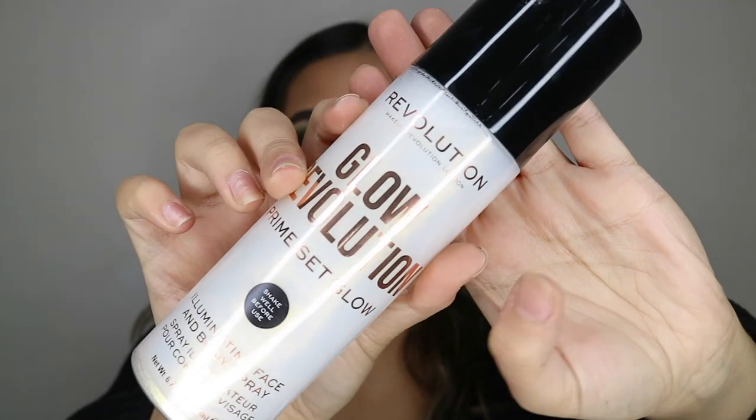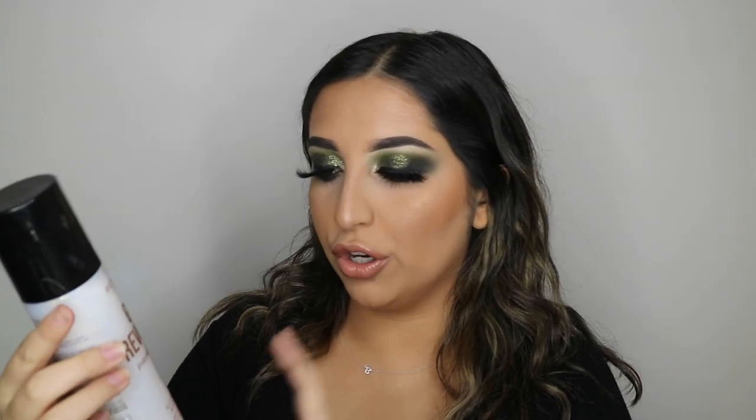Last step is to spray the face. I'm taking the Makeup Revolution Prime Set Glow Illuminating Face and Body Spray in Eternal Gold. This was the completed makeup look. If you guys liked this video, please give it a big thumbs up and make sure you subscribe to my channel. If you guys liked this makeup look and are ready to see my other green makeup look in the colour series, then stay tuned. If you haven't seen any of my other colour series — the red, the orange, and the yellow — this video will be added to the playlist, so be sure to check it out. Thanks for watching and I'll see you guys in my next video. Bye!